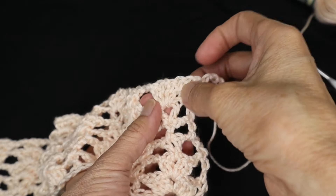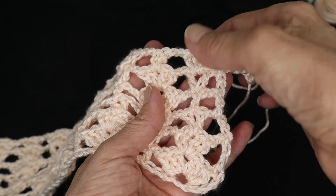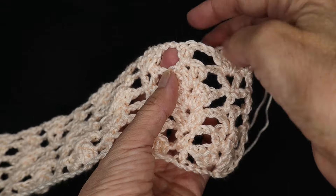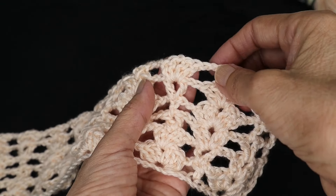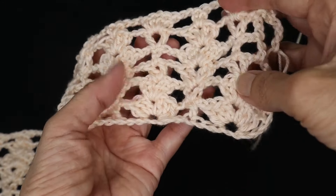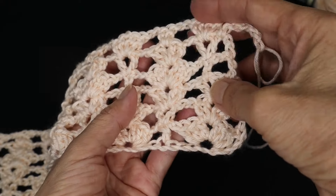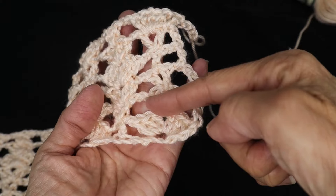Row seven: three double crochet, chain one, three double crochet, chain two, then a double crochet in the v-stitch, chain two, then your shell, chain two, and your double crochet. For your subsequent rows just follow what comes next in the pattern.